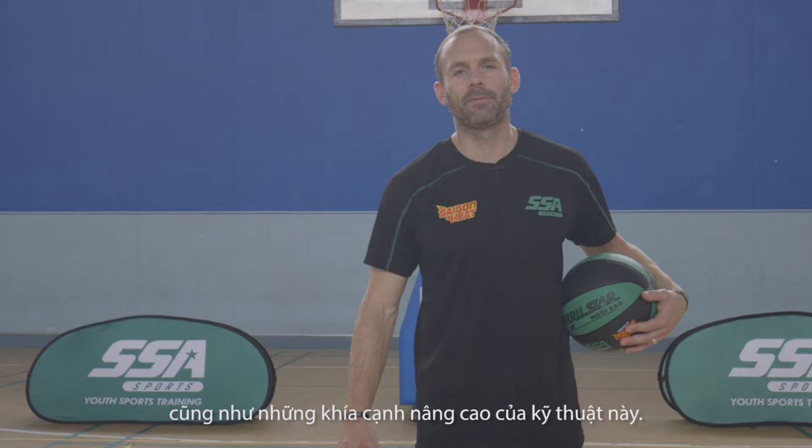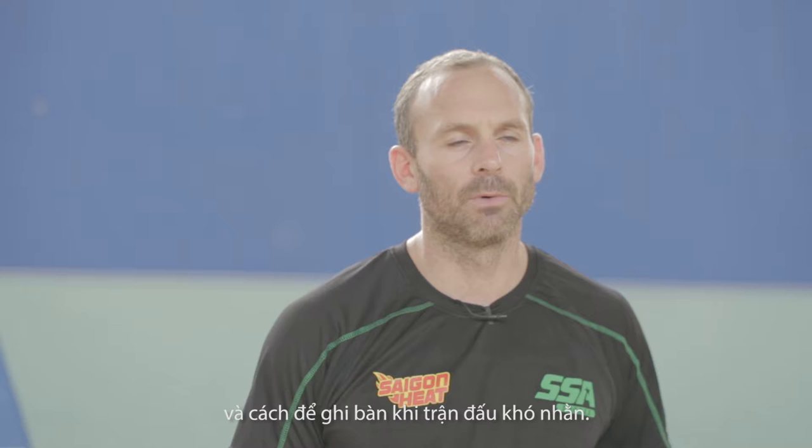Hey guys, welcome to the shooting segment of our workout. My name is Kyle Julius, head coach of the Saigon Heat and program director for SSA. Today we're going to get into the basics of shooting and the most advanced aspects of shooting — we're going to teach you how to become a better shooter, a more consistent shooter, and how to make shots when the game gets difficult. Let's get started.